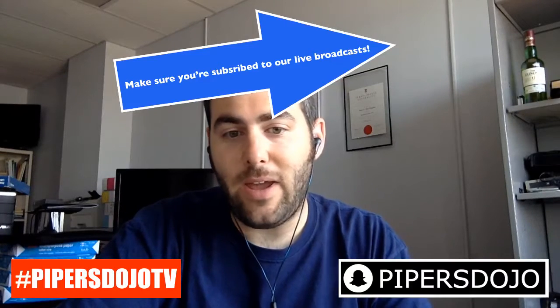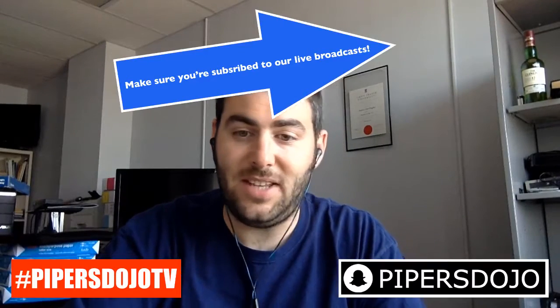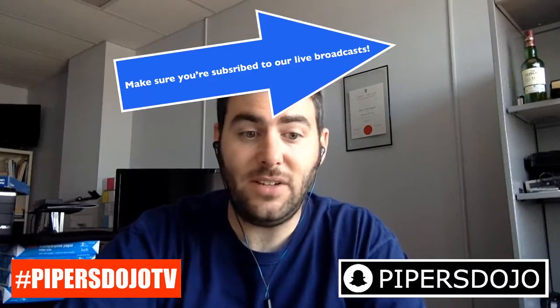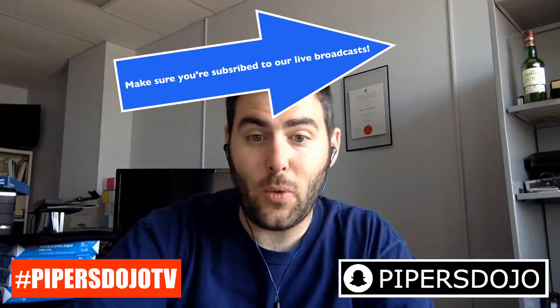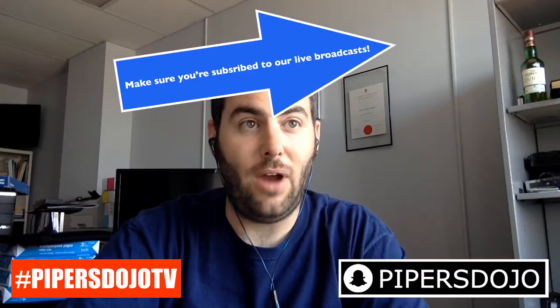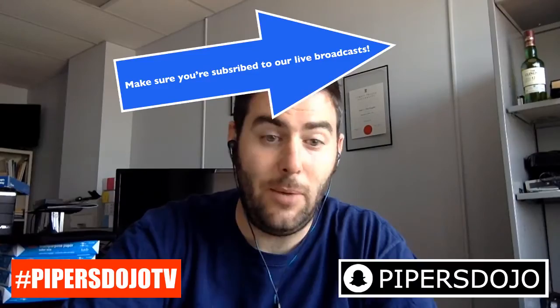Welcome everybody. We're going to be fielding any questions at all about bagpipes today for the show. Be sure to live subscribe if you're watching on Facebook so that you get notified of future updates. Without further ado, we're going to start the show and rock and roll with a few questions. I have a couple up my sleeve as well to get us started.